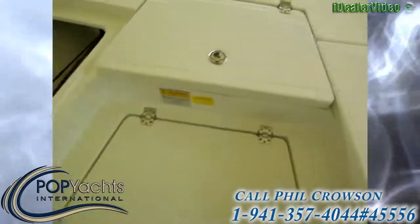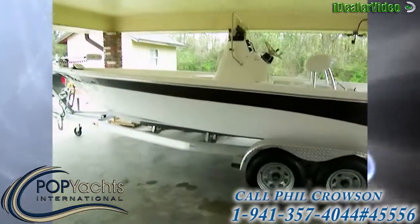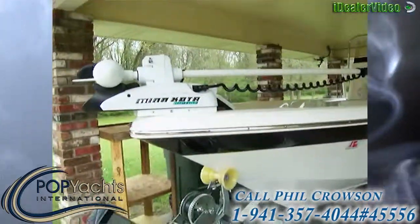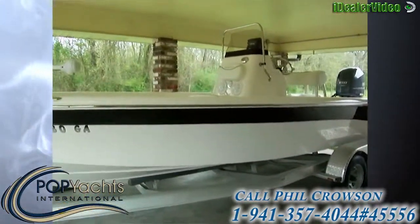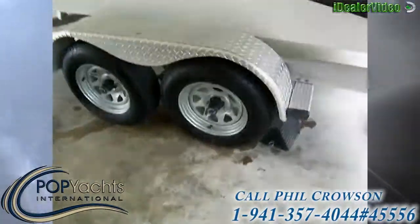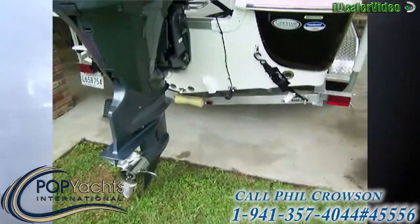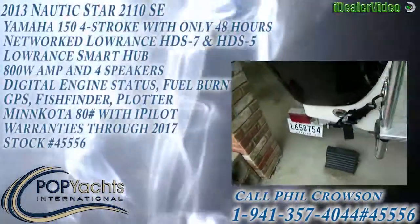Outside, there's a nice aluminum trailer with a swing tongue. Everything looks brand new given the boat only has 50 hours on it. The vessel has a 10-year hull warranty with three years remaining on the motor warranty. Nice tires, dual axles, and a swim ladder on the back. That's the Yamaha 150 four-stroke right there, and this is a Magic Tilt trailer.